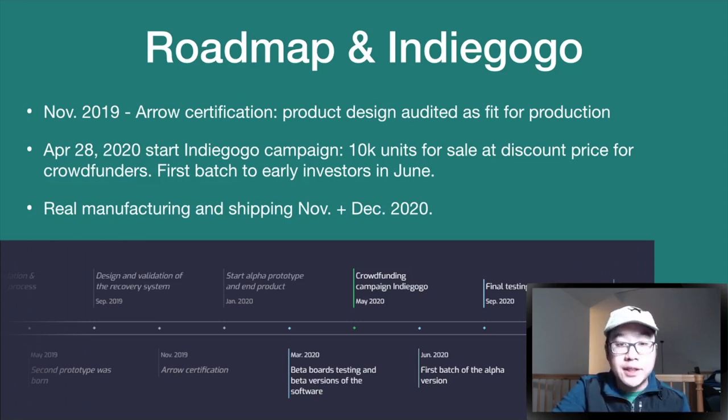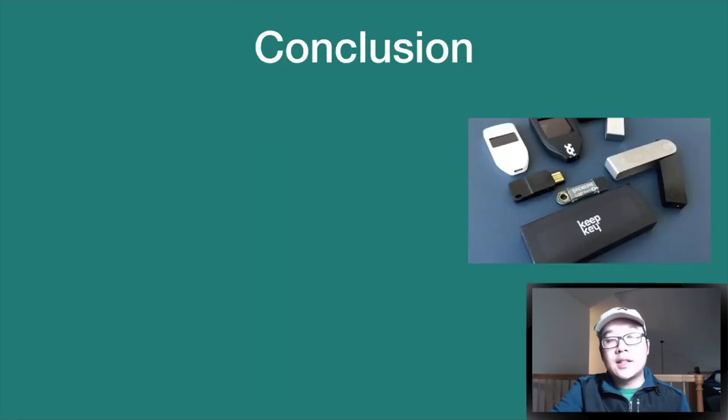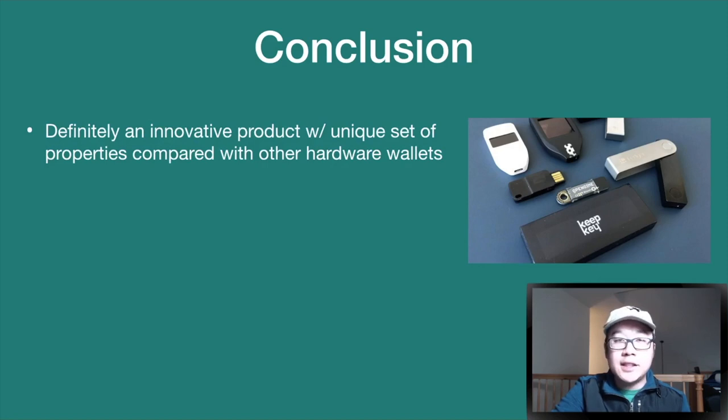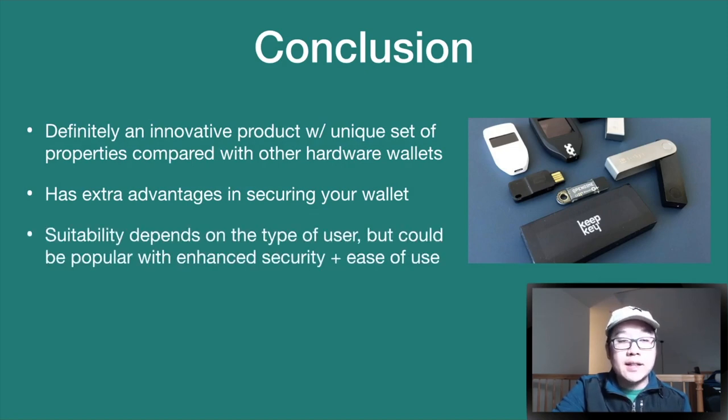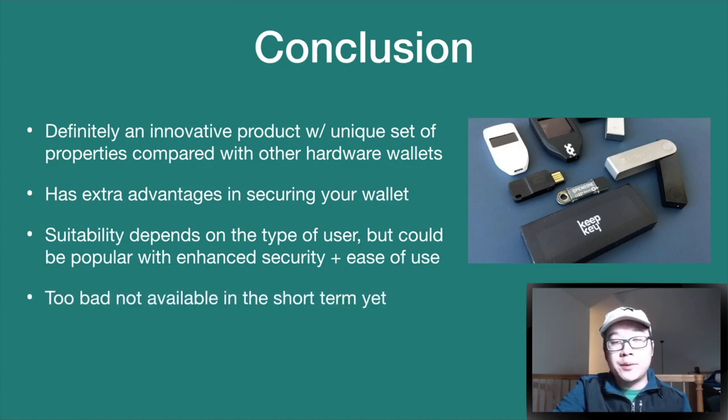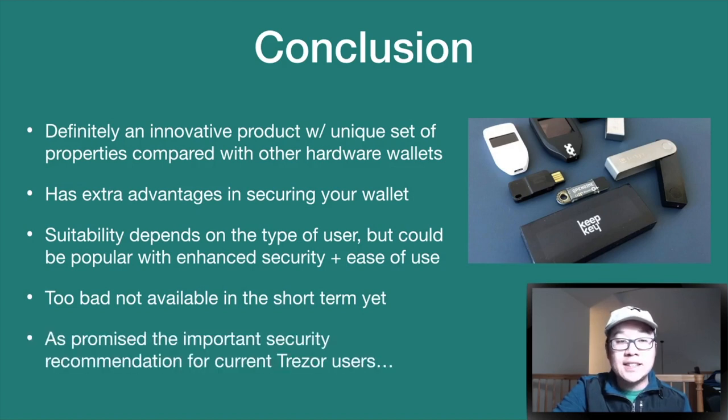In conclusion, Hash Wallet is a super innovative product with a unique set of properties compared to other hardware wallets. It has extra advantages in securing your wallet, and its suitability depends on the type of user you are — but it could get pretty popular given its enhanced security and ease-of-use features. Too bad it's not available in the short term yet, but definitely check out their Indiegogo if you want early access.